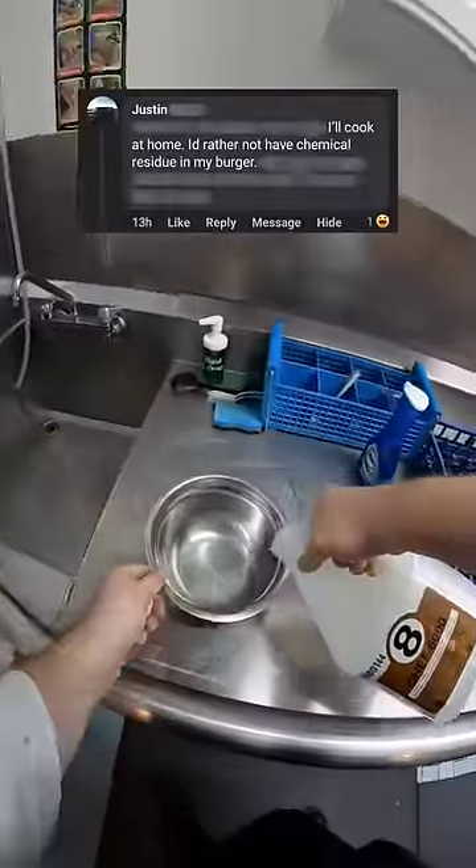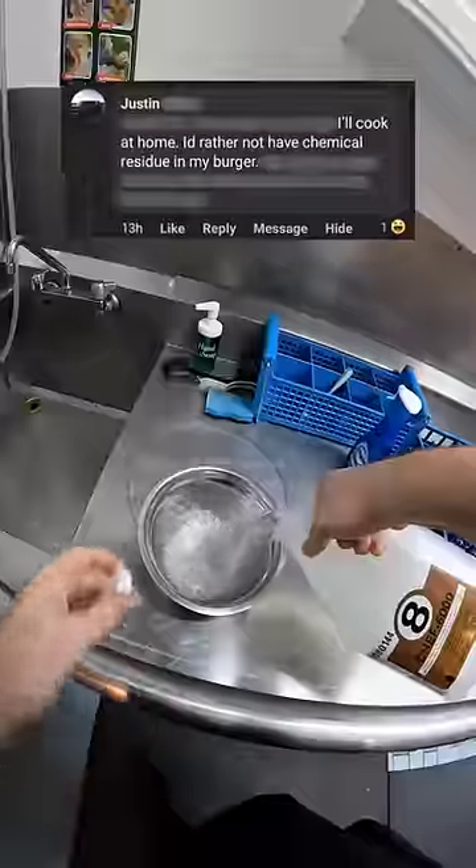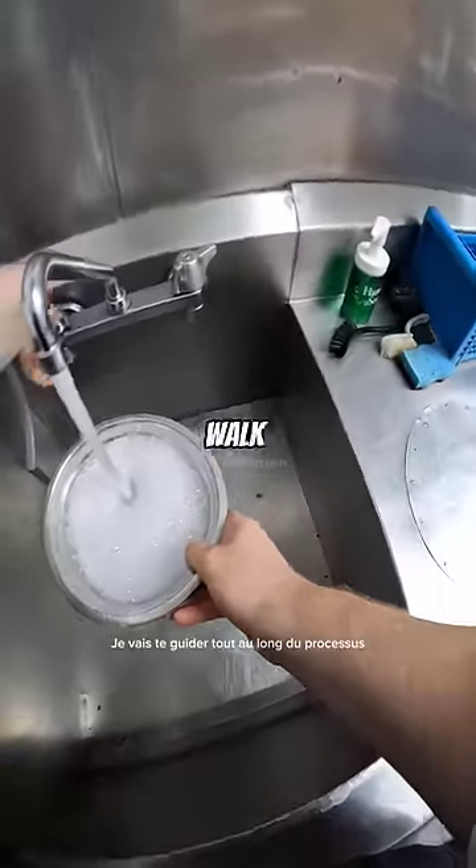I'll cook at home. I'd rather not have chemical residue in my burger. Not to worry, Justin. I'm going to walk you through the whole process.